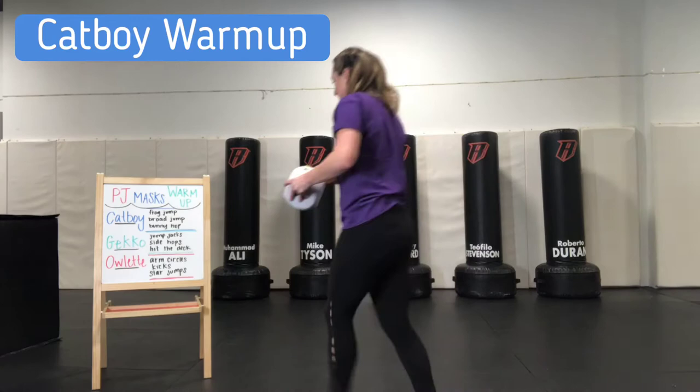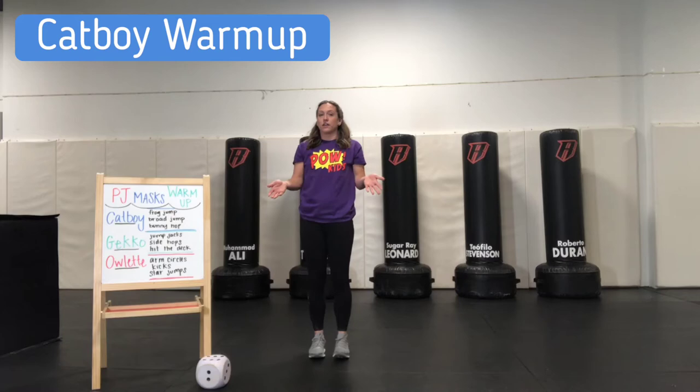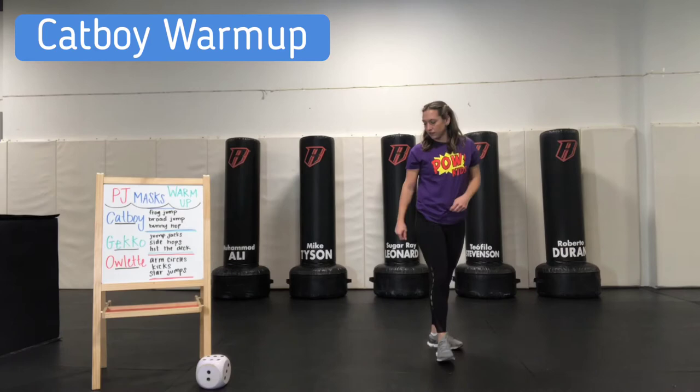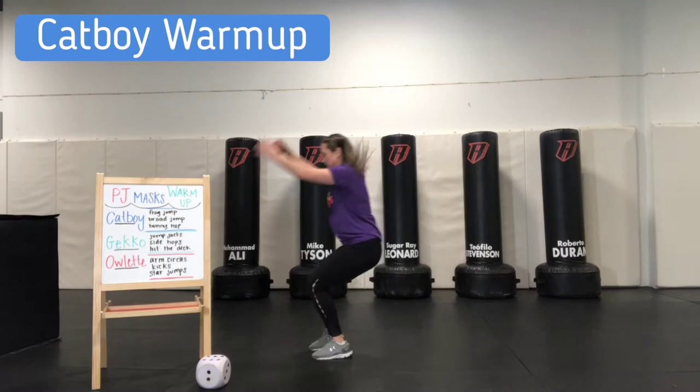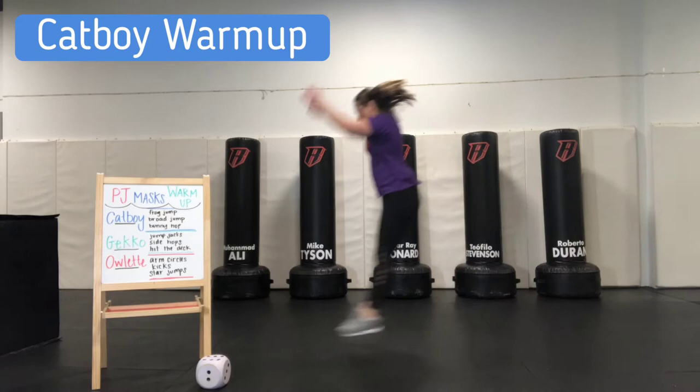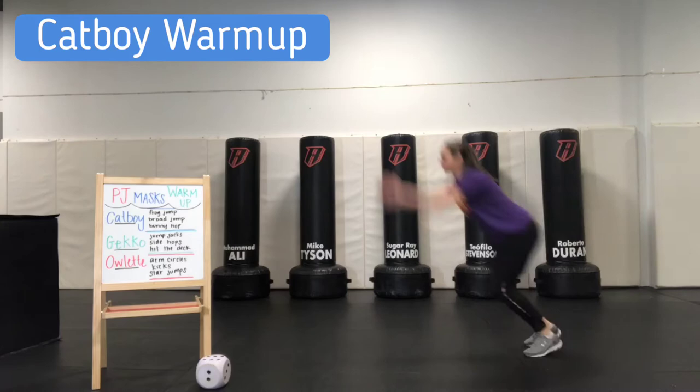For broad jumps, starting on our feet, landing on our feet, but instead of landing in the same spot, we're going to try to land farther away from where we start. We're going to start here and jump as far as you can while still landing on your feet. We've got eight of them.